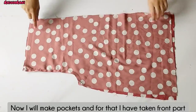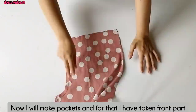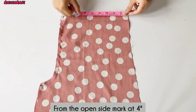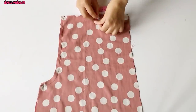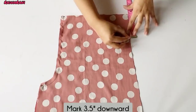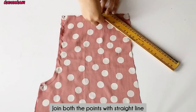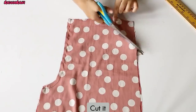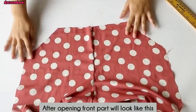Now I will make a pocket. I have made the front part of the pocket — this is the open side. I am making a 4-inch point and a 3-inch point below, and we have to join these two points in a straight line. Now we have to cut it. After cutting, the front will look like this. We will be ready to make two pockets.